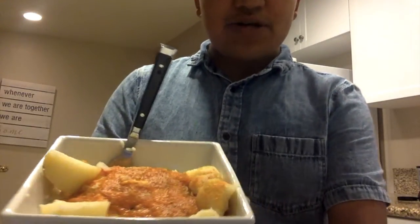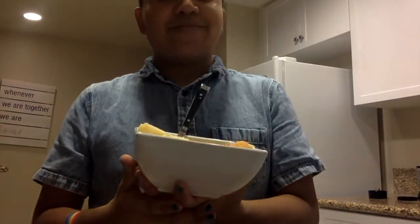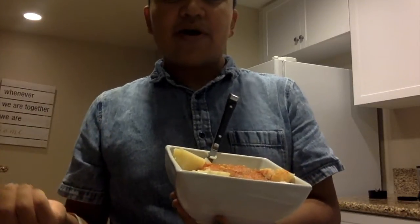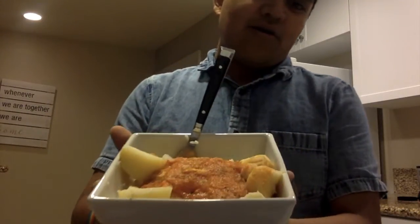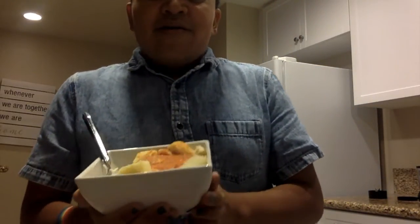So this is my estofado de pescado — it is so good, I love it! Try it at home, and if you do please let me know in the comments below what you think. Did you like it? If you liked this video please give it a thumbs up and remember to subscribe to my channel for more vlogs. Bye!